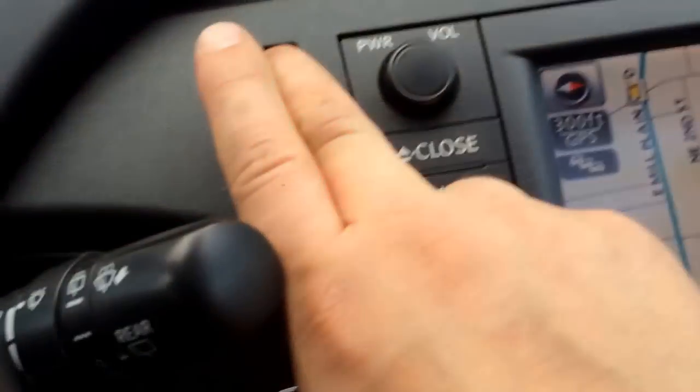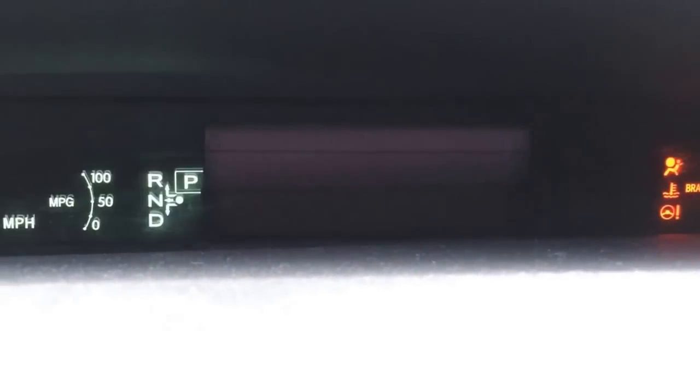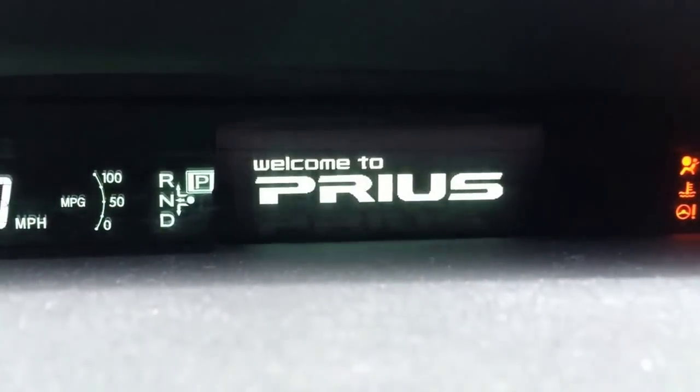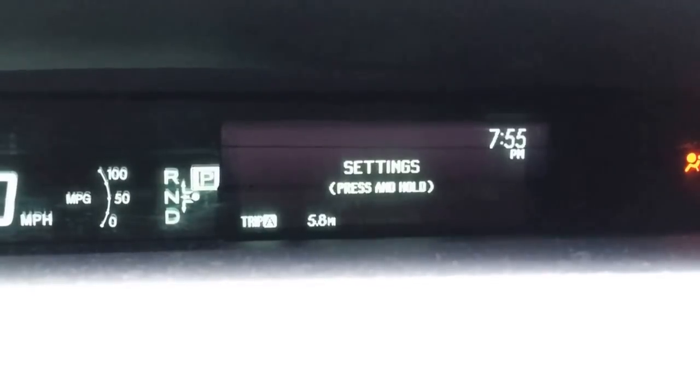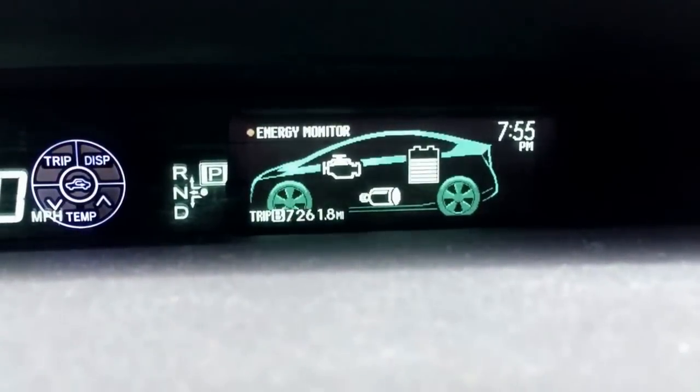Once it's clear, you can then let go of that button. Shut the car off, put it back on, and voila — you do not have any oil maintenance light on again.